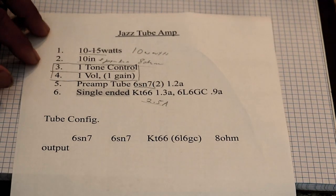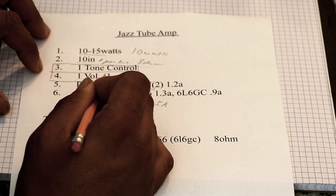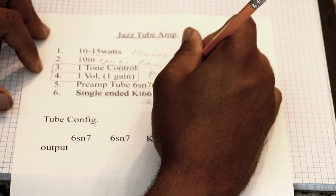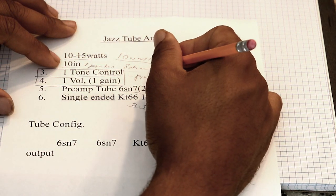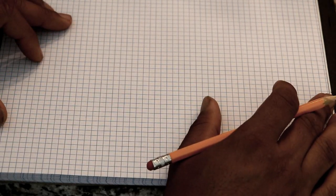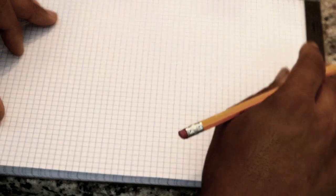I'm going to start with the things I know the most about. The unknowns are where to put the tone control, volume, and gain — those are all preamp unknowns. I don't know exactly what the preamp is going to look like yet, but I know what the output is going to look like: 10 watts, single-ended, KT66, 10-watt output transformer at 8 ohms.